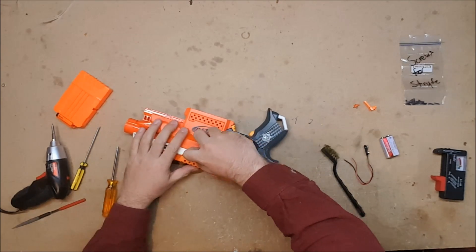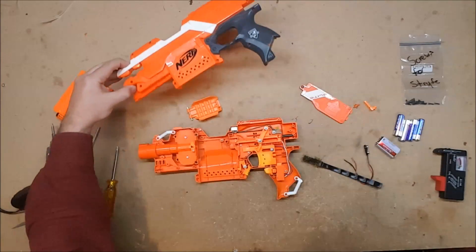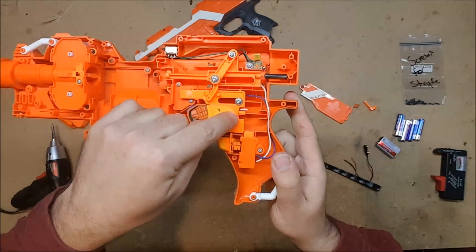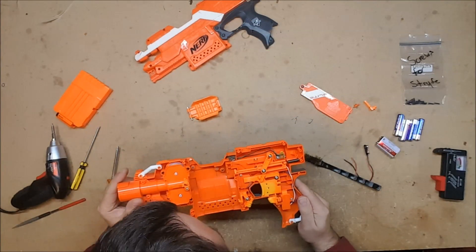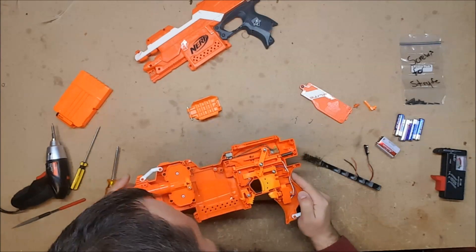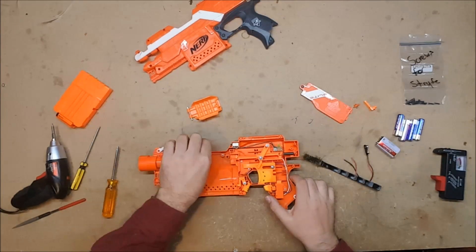Never tinker with your blaster with the batteries in it — even stock batteries. It's just not a good idea. Now you can really see the discoloration there. This thing has been left out, and there is dirt all over the inside of it. It could be water damage — that is a very distinct possibility.